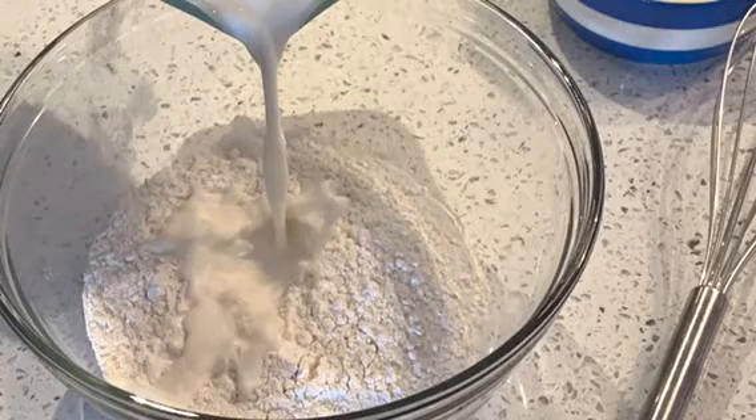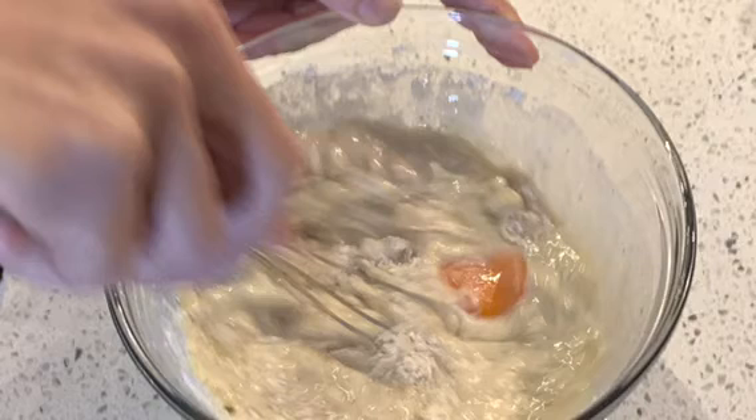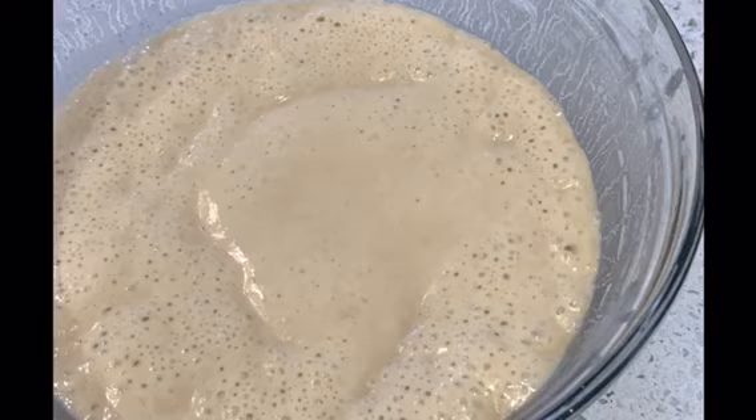Combine all ingredients in a large bowl, leaving enough room for the yeast to expand the mixture. Cover and set aside to rest for an hour. You can now cook the waffle straight away or place the batter in the fridge overnight.